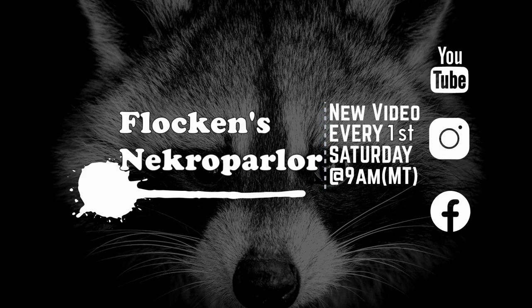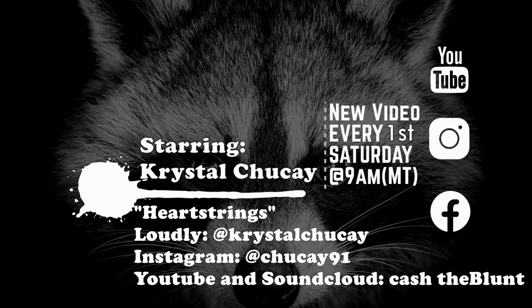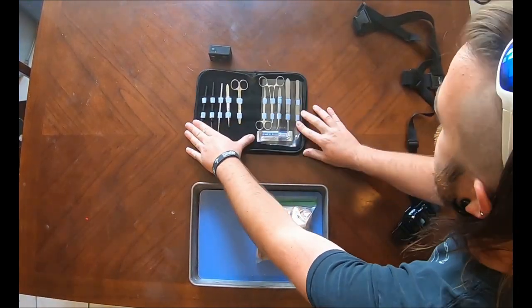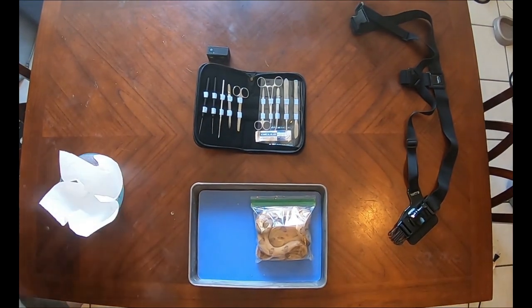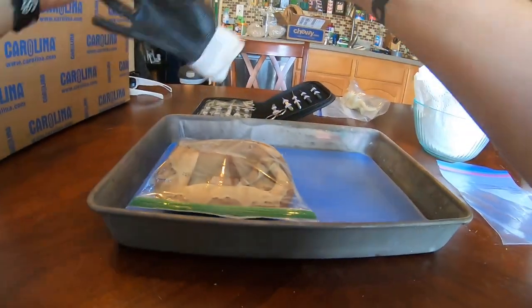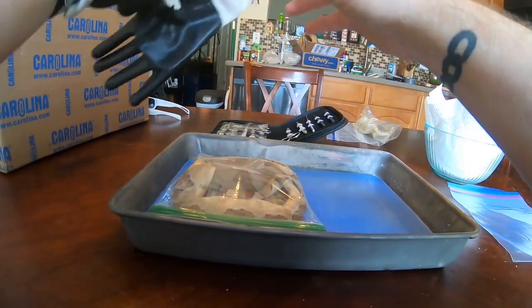Hey guys, something a little different for this video. I wanted to show you a bit more behind the scenes of what exactly I do around here. Here's a little instructional video on skinning reptiles and how I attempt to preserve as much of every animal as I can, starting with my dissection tools, camera equipment, waste container, and preserving chemicals. These gloves aren't really meant for keeping germs off my hands, but I like the thickness and grip so I don't stab myself with a scalpel.